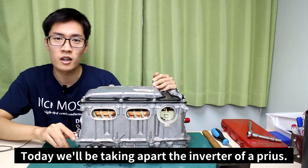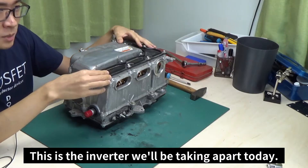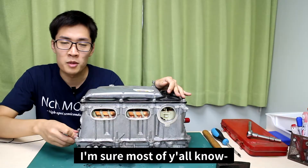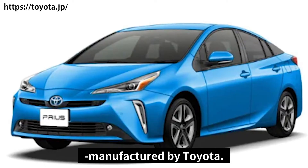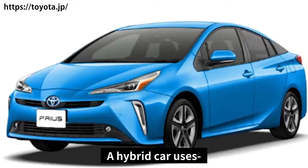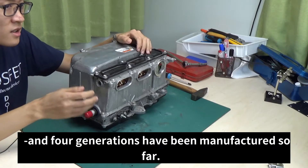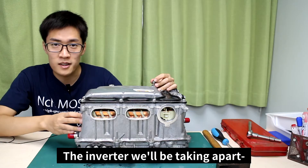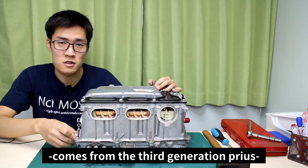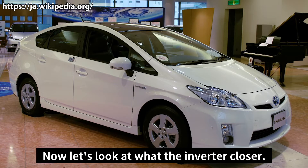Today we'll be taking apart the inverter of a Prius. This is the inverter we'll be taking apart today. The Prius is a hybrid car manufactured by Toyota that uses both the engine and motors to drive. It's a very popular hybrid vehicle, and four generations have been manufactured so far. The inverter we'll be taking apart comes from the third generation Prius, also called the 30 model Prius. Now let's get a closer look at this inverter.